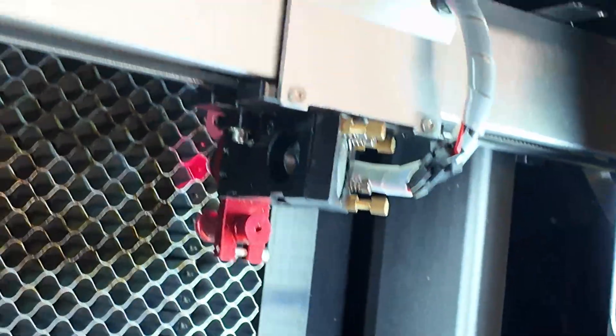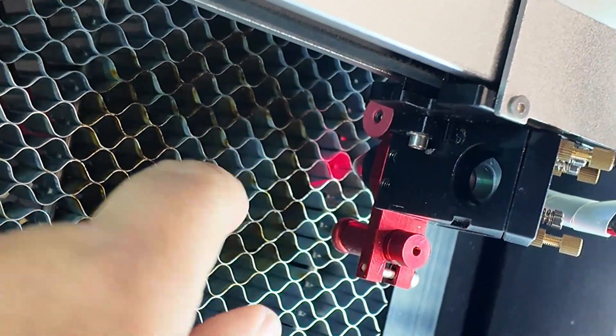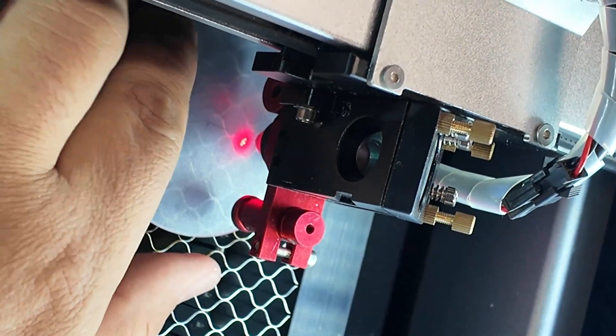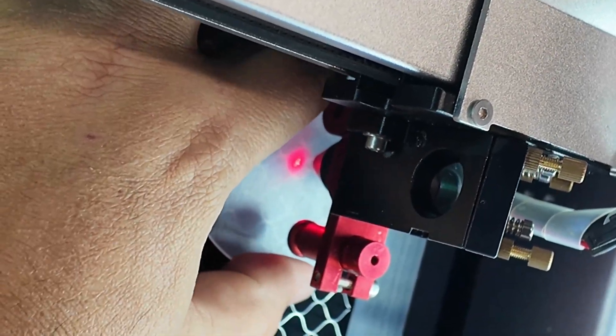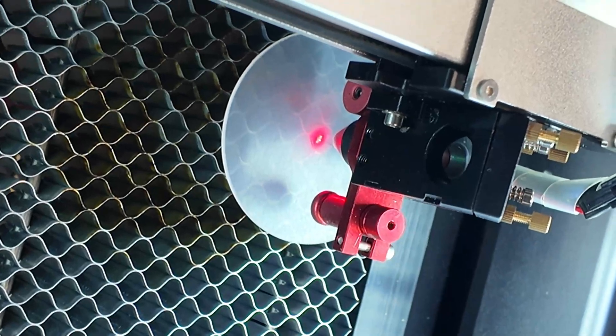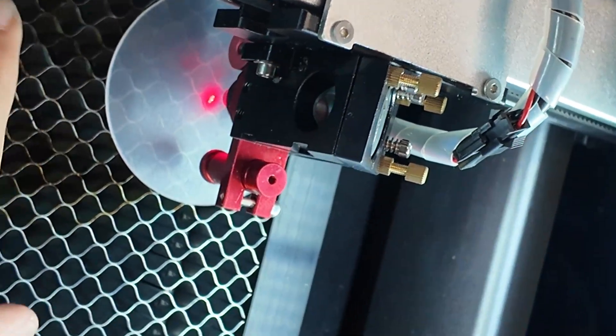The laser is now there, and you can see the red dot to align your laser. You want the dot on the center mark, and since everything was already measured, I just need to make sure this is on top and completely on the frame. Now this is perfectly centered.